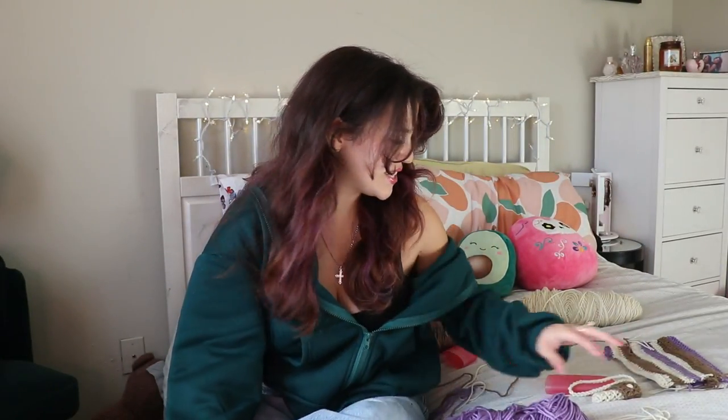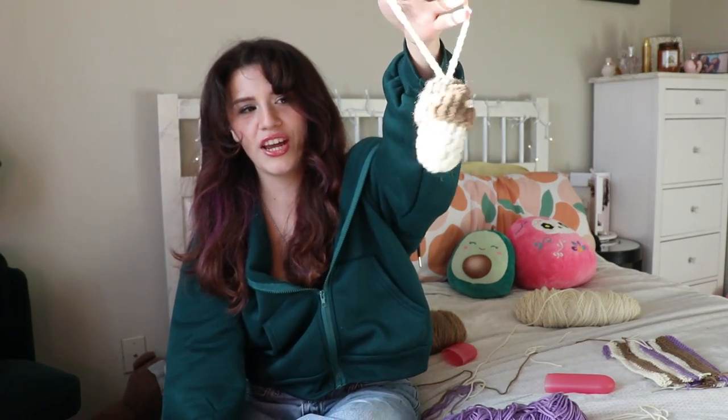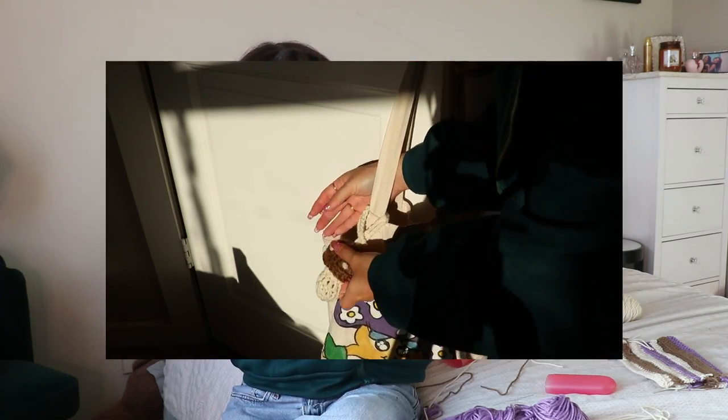Hey guys, welcome to today's video which is going to be a tutorial for this mushroom crochet lighter holder. You can also use it to hold crystals — it's a really cute gift you could get for Christmas. You can tie it on your tote bag as a charm, or put it in the rear view mirror in your car and hold your crystals in there.